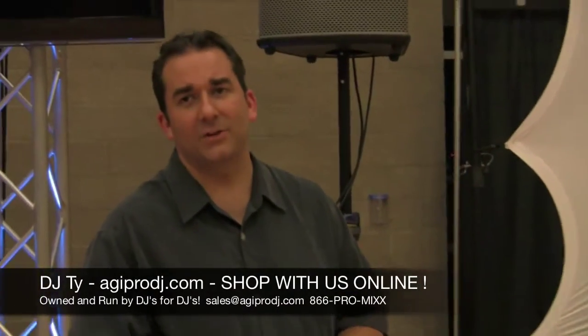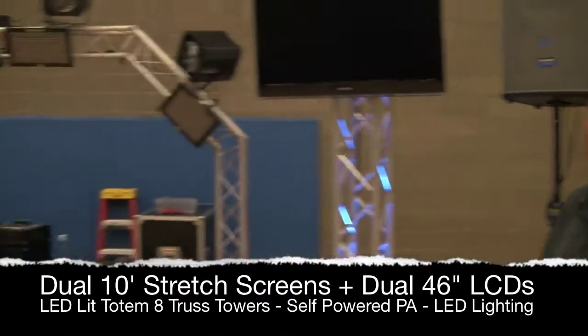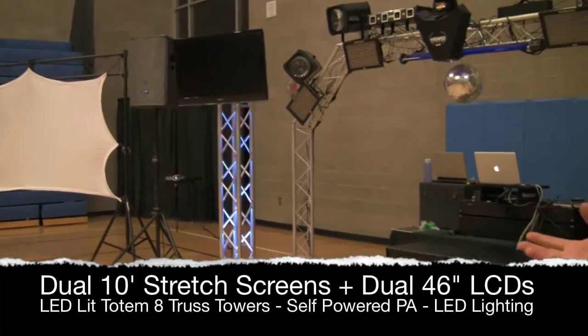We just wrapped up a big 8th grade party here in Eugene. As you can see it was a massive system — full powered speakers, 46 inch flat panels, and we also had two of the 10 foot stretch screens as well.